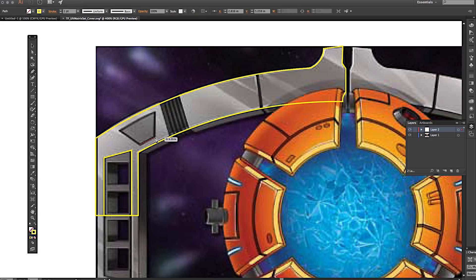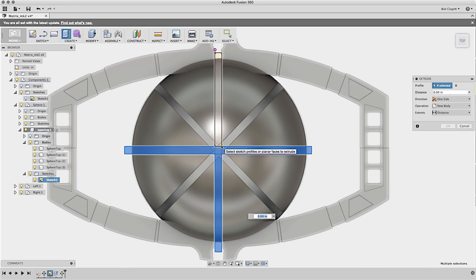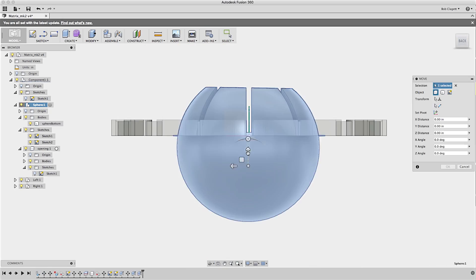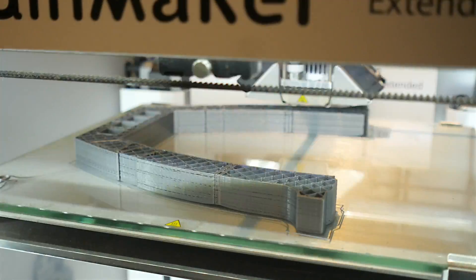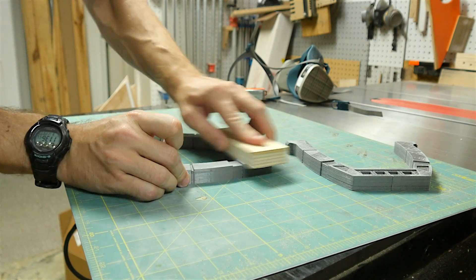At first, I traced a flat image to get the overall shape and proportions correct. Then I brought that into Fusion and extruded it to start the modeling process. I'm not going to go through the whole process here because I was learning the tool as I was going and didn't do it in the most efficient way. But I really enjoyed Fusion now that I got my head around it and will be using it a lot in the future. I printed each piece out one at a time, and the overall print time was probably 35 or 40 hours for the entire project.